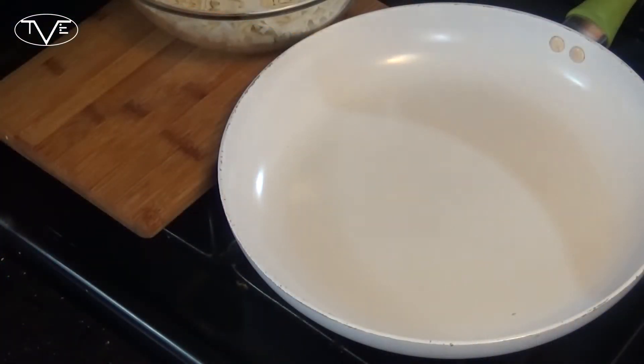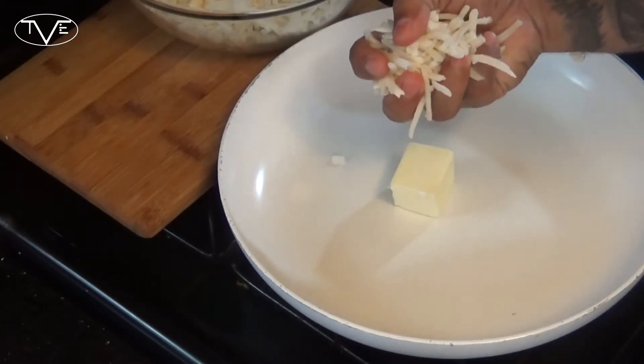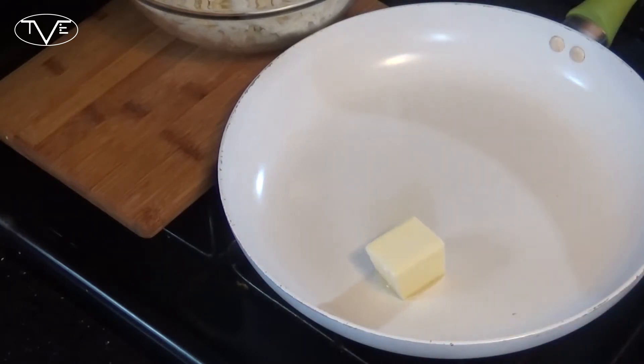We're going to go ahead and come right over to our stovetop. I'm going to start heating up my pan, drop some butter in, and get that butter melting. Once the butter is all melted, I'll go ahead and drop my hash browns in and let them cook for about 8 minutes in that butter, flip them, and let them go for about another five or so minutes.